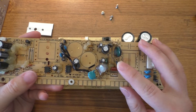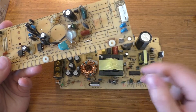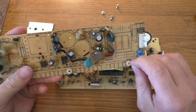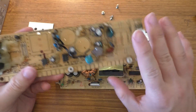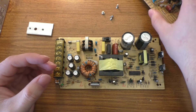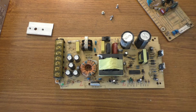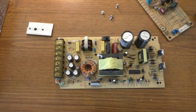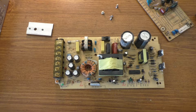I looked up the datasheet on this NTC. It has a 50-ohm resistance with no current flowing through it, which I believe is actually the same as the one that was originally on it, and a max current of 2 amps. I'm not really sure what the max current for the original was — probably a little bit higher than that, honestly. But it should be okay probably. Get the right one to put in there if you're actually going to repair a power supply. I'm just going to steal this one off the board and see if we can get it to work.